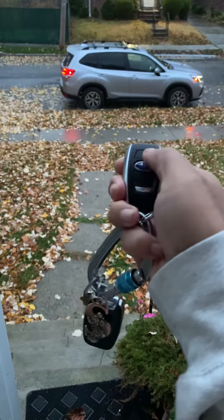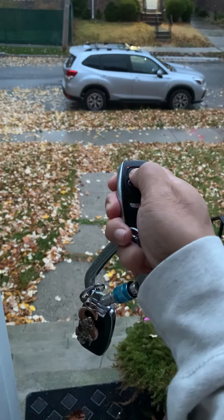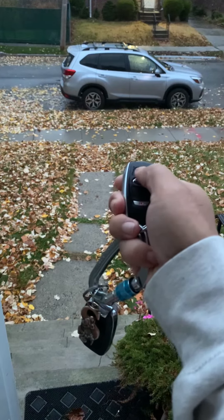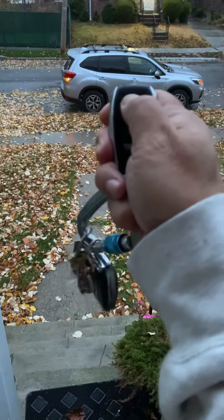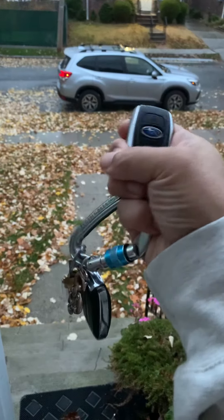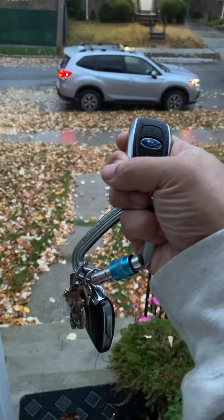That seems to work fine. Hold a little longer and it stops. Let's try it again for consistency: one, two, three, hold. There it goes — it's pretty consistent if you do it right. I think I've missed holding it long enough before.